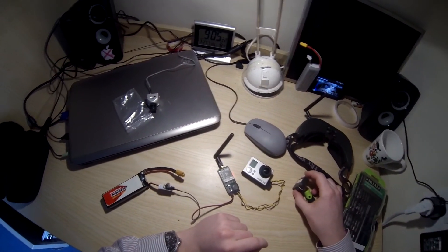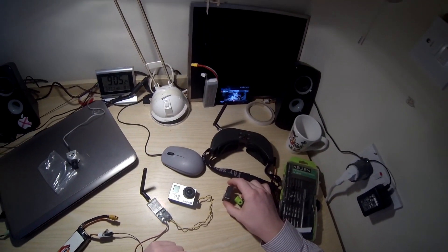So yeah, that's how to connect your GoPro to the Fatsharks. Hope you enjoyed it. Thanks for watching.